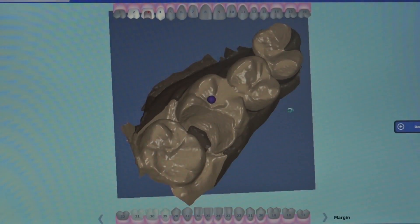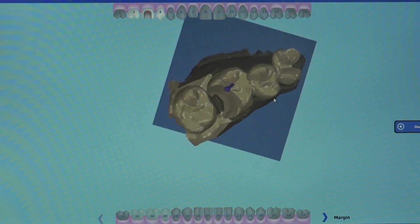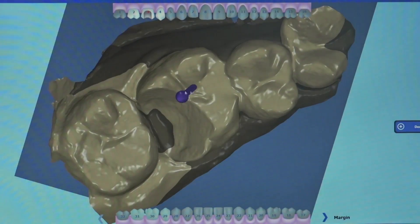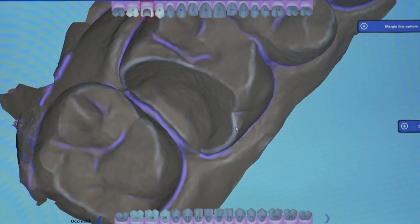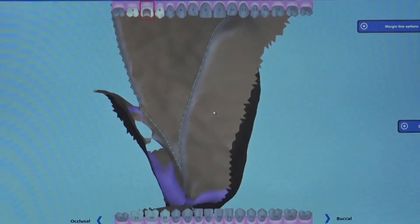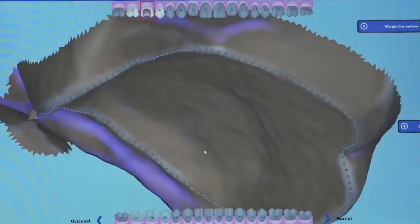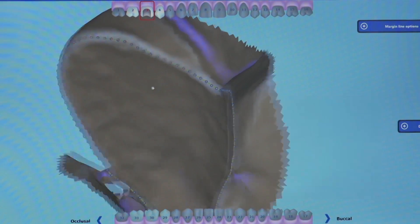Once it transfers, I open the file and begin the design process. I first indicate to the software the occlusal path of insertion direction, and next is the placement of the margin. As long as proper tissue management is performed, this part is completed very quickly, as the software has an automatic detection where it will seek out the edge of the margin.